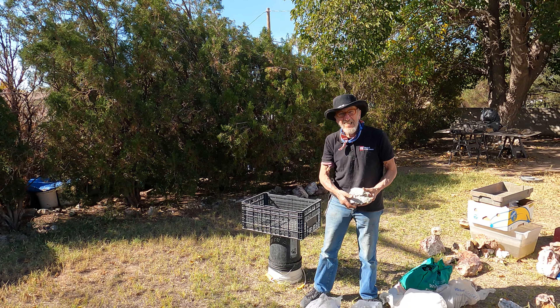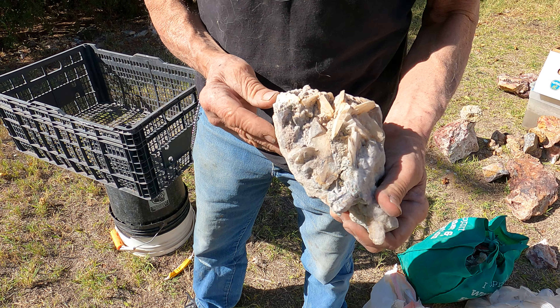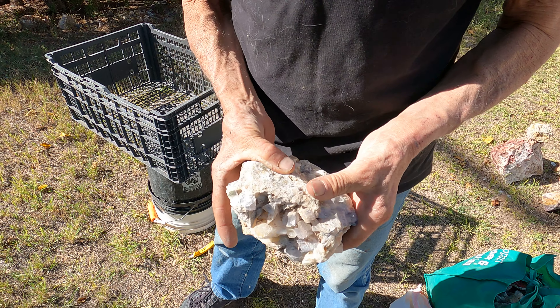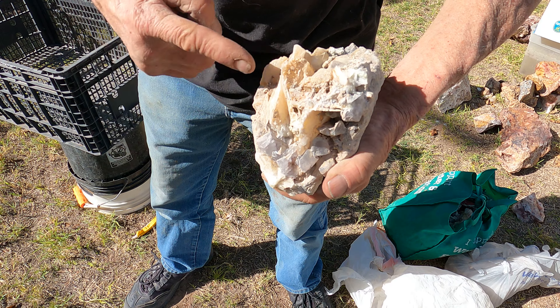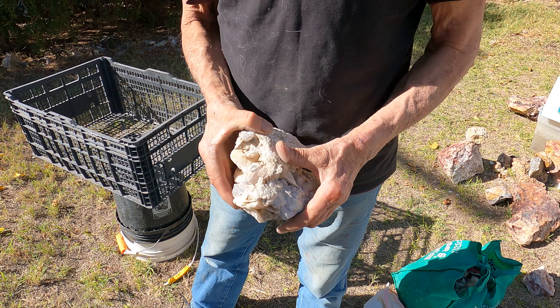Hey guys, it's me Adrian Unknown. Today I've got a special treat — I'm here with William Haas, Willie Haas, and he's got some awesome recently collected fluorite and barite from southern New Mexico — well, north central, we're still in the southwest. What are we looking at right there? Barite and fluorite, coated with mud, slightly chemically and thermally altered, but it'll clean up quite nice.